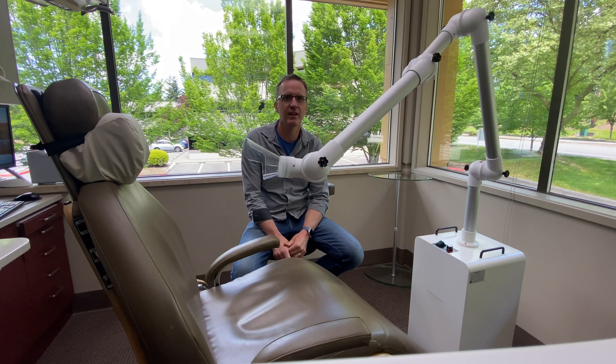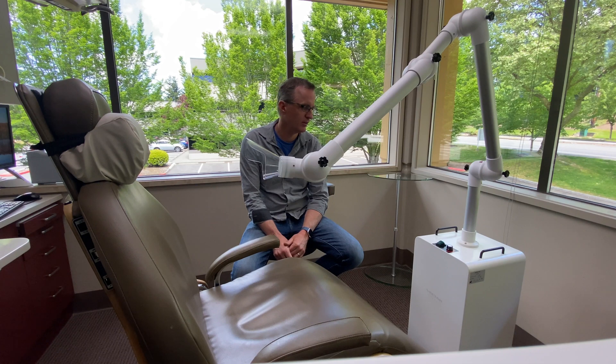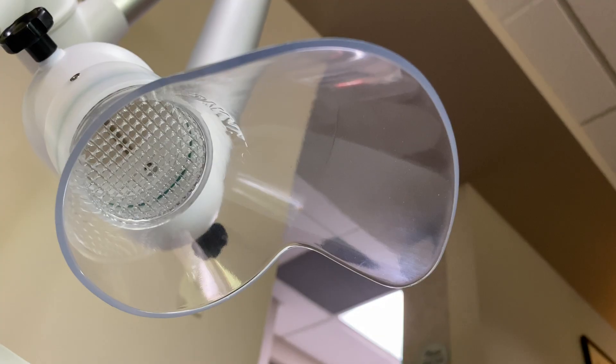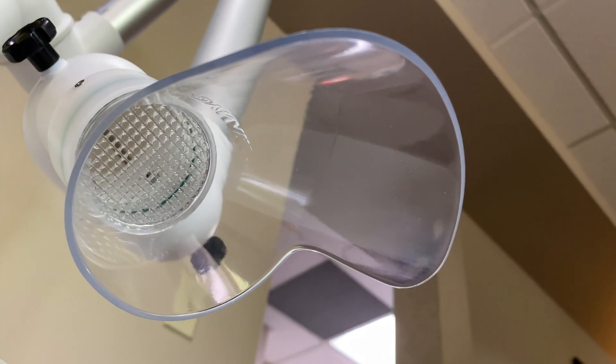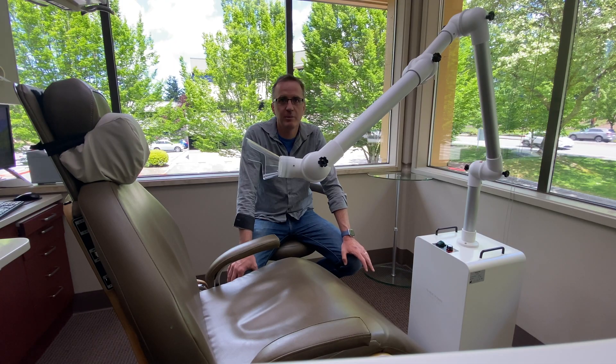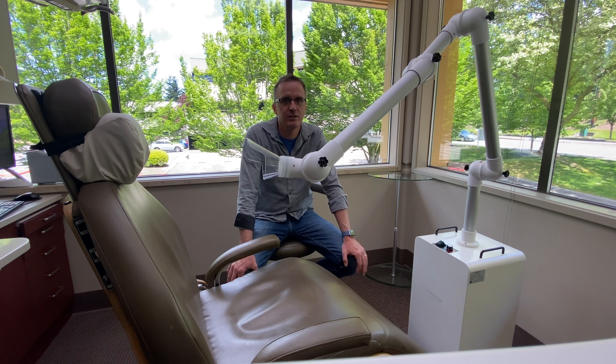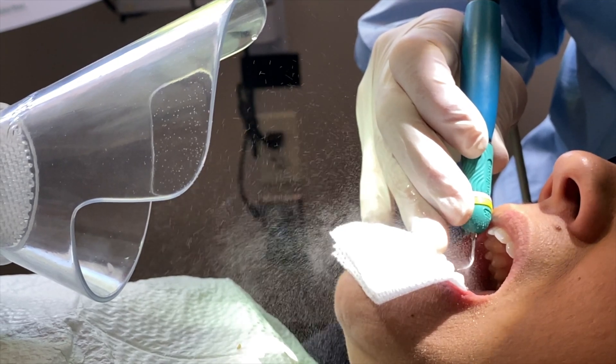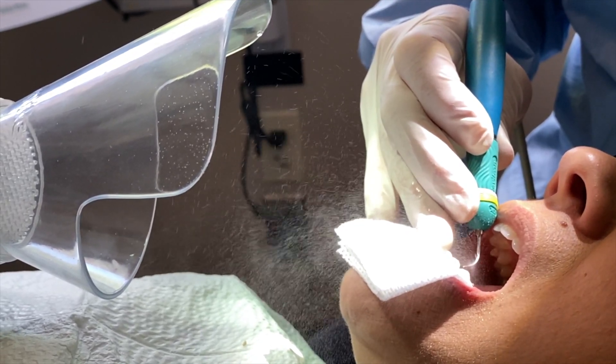My name is Casey Culberson, I'm a dentist. What we're demoing here today is the Vector Vortex extraoral suction. Aerosols are a big topic today in dentistry with this pandemic going on — patients want to be protected, dentists want to be protected, your staff wants to be protected. Hygienists using the ultrasonic scalers are scared. This will give them the peace of mind they need. This is the solution.